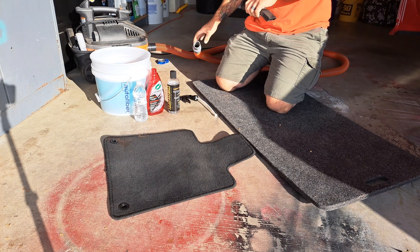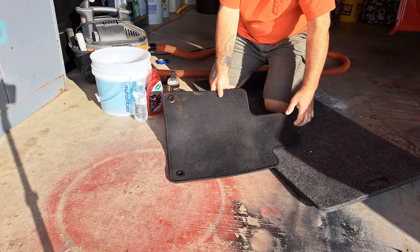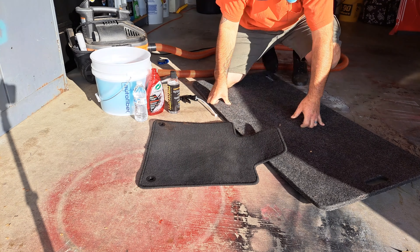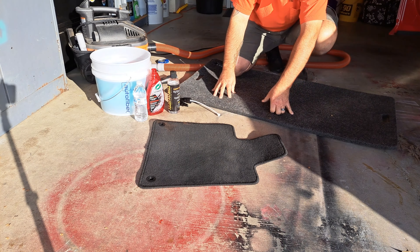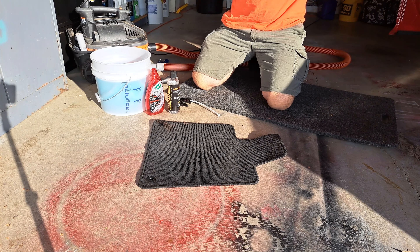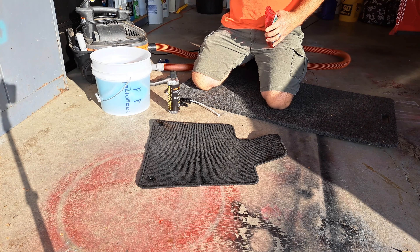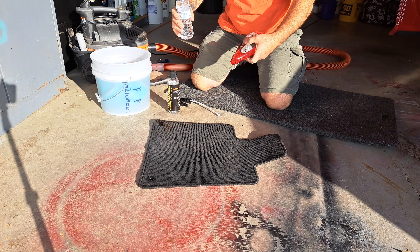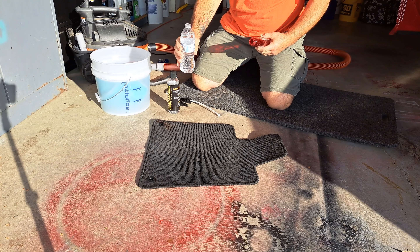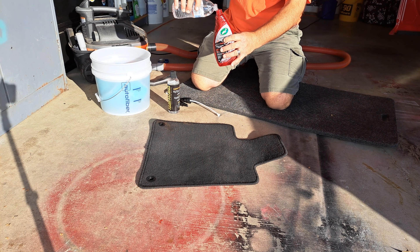I'm not sure which tip I'm going to use, but I wanted to dilute this on the camera with you guys so you can see how little I use. 30 to 1 — I'm not going to measure. I don't measure a lot of my chemicals, rarely do I. So, empty bottle, bottled water, 16 ounce bottled water.